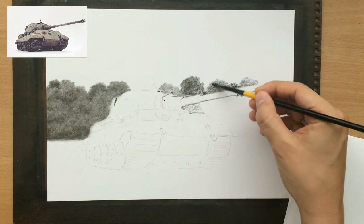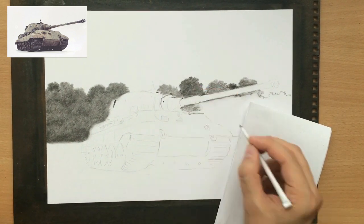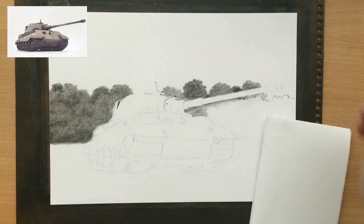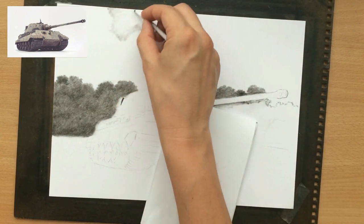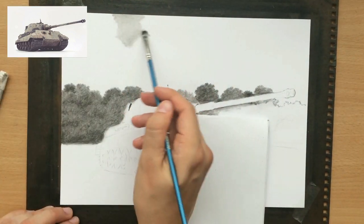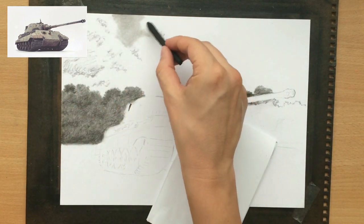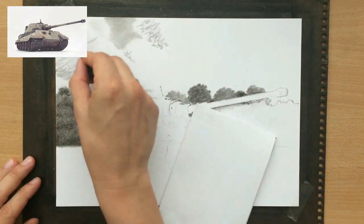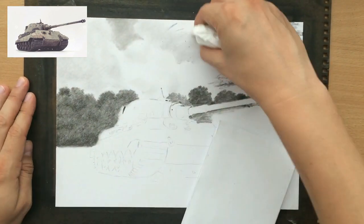In addition to the charcoal pencils — and I nowadays mostly use woodless charcoal pencils — I also sometimes use graphite pencils, but for some of the detail I can also use black colored pencils and even vine charcoal. Here on the sky, I can either use charcoal powder combined with blending tools, or a little bit of vine charcoal, which is what I'm doing now. I decided to shade the sky with vine charcoal because it's very soft and very easily spread, blended, and removed.